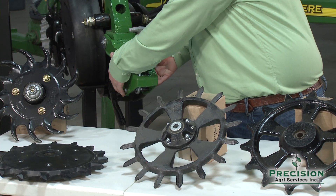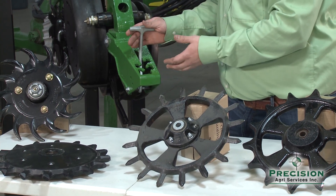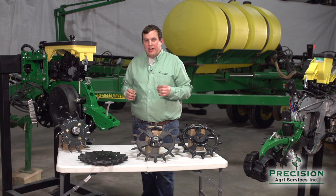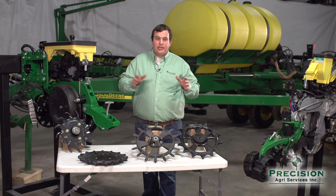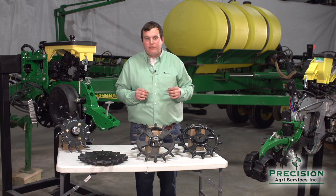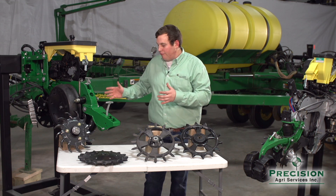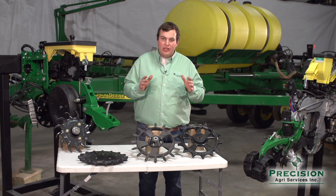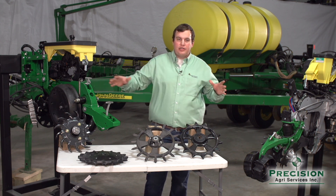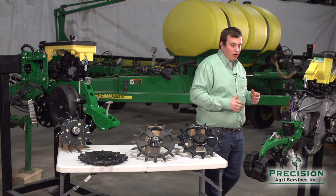So with those different combinations of width, we have different amounts of force we can put on. We really want to try to take that guesswork out and do our best job in all conditions throughout the entire field. And that's something that Precision Planting is really striving to do — take out the guesswork of what closing wheels we should use and what force we should put them at, and narrow it down to one unit that does the best job throughout the entire field in a multitude of conditions. And that product is called Furrow Force.